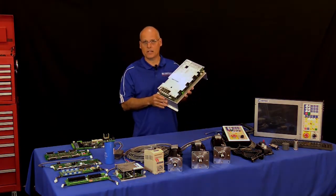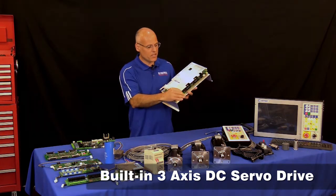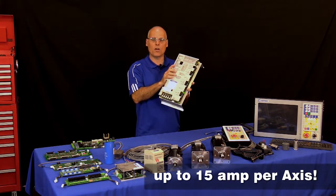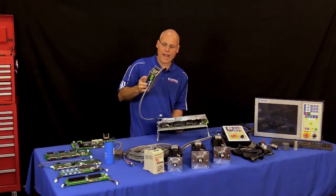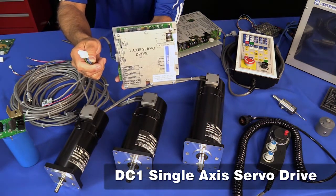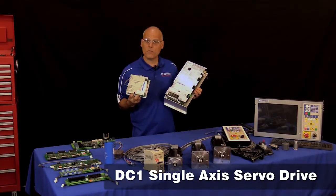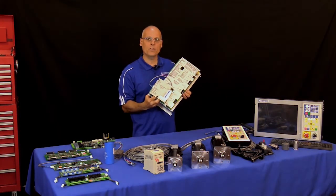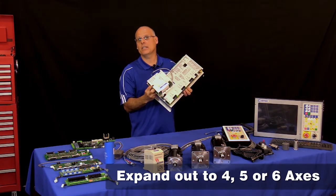How many axes can I control with the All-in-One DC? It comes built in with a three-axis 15-amp digital DC servo drive, so I could run three 40 inch-pound DC motors directly with this card. If you have a fourth or fifth axis, that's no problem because Centroid has the DC-1, a single-axis digital DC servo drive. Adding one DC-1 to the All-in-One DC gives you a four-axis DC CNC control.